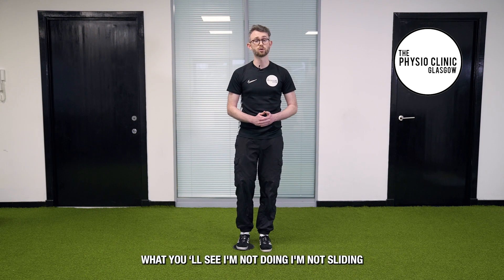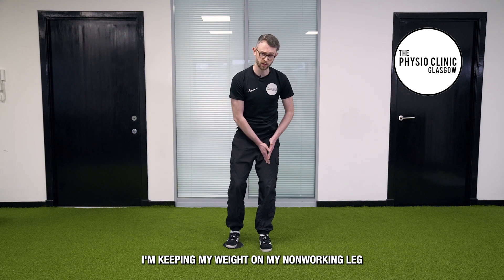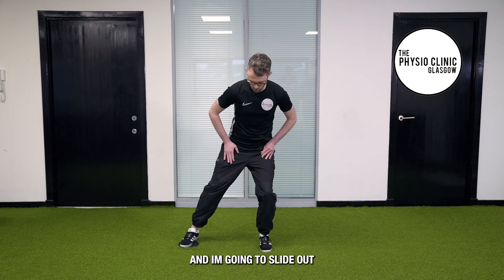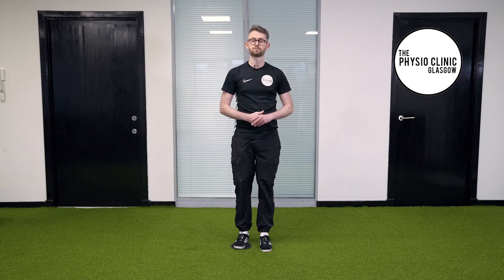What you'll see I'm not doing — I'm not sliding all my body weight to the outside. I'm keeping my weight on my non-working leg, sliding out and pulling in firmly with the inside of my leg. Simple.